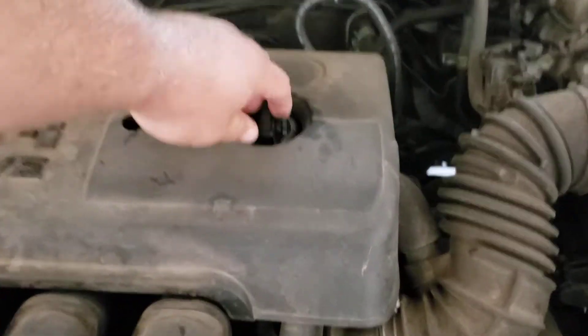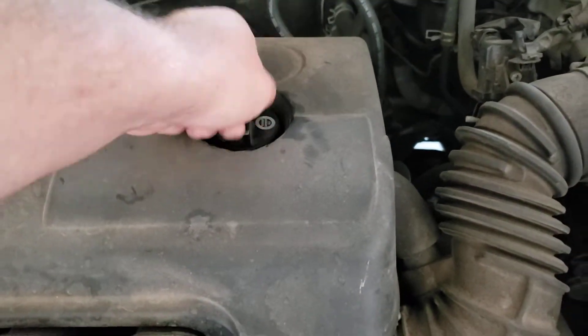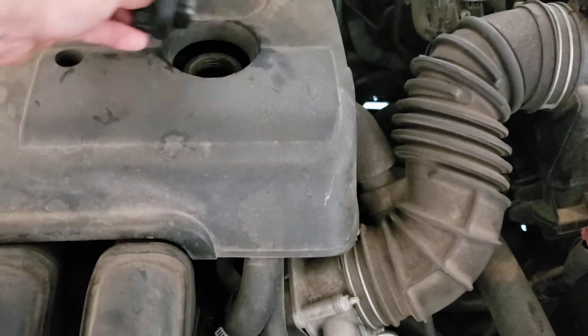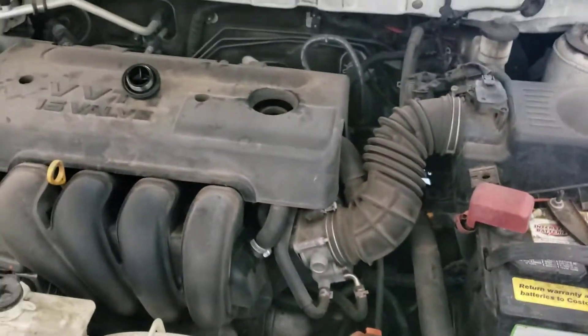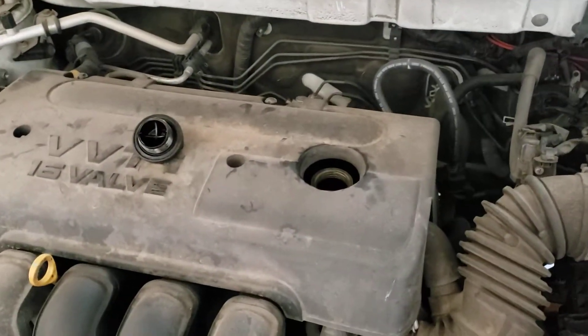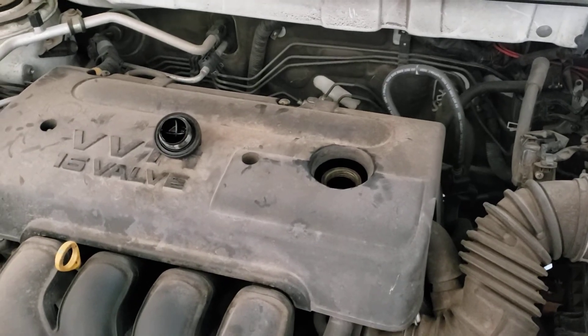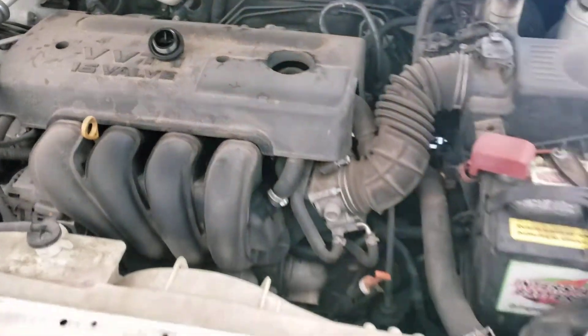Now we're going to undo our oil filler cap up here. We want to take the oil filler cap off so it doesn't create a vacuum — that way everything will just drain out nice and easy.